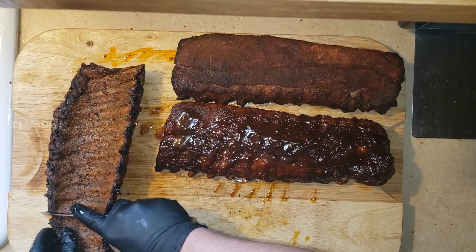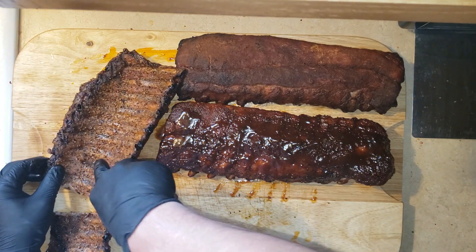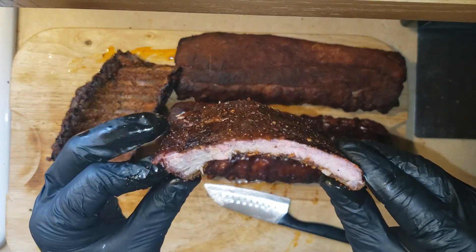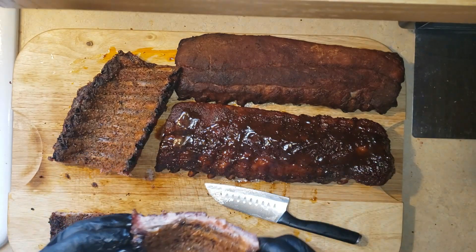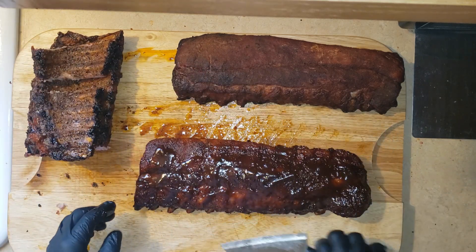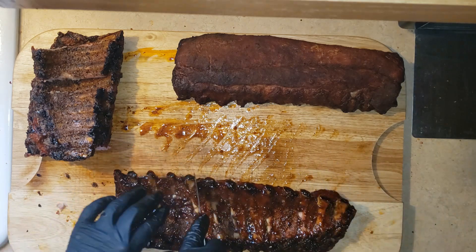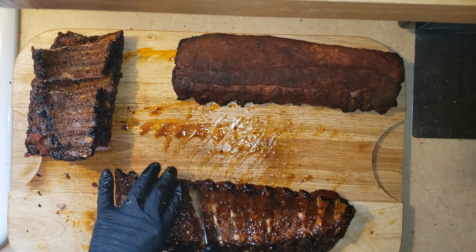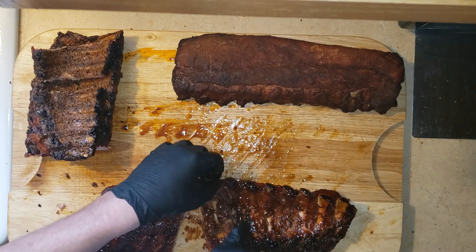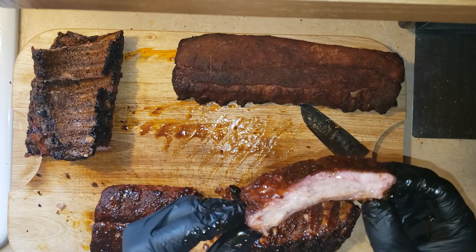First, the roasted garlic chipotle dry rub ribs — still juicy, not quite as much as the ones that were wrapped, but does still have some juice in there. Out of all three racks, I have to say that my traditional way is the way to go. These just have the best flavor. You can see there's a nice smoke ring on there.